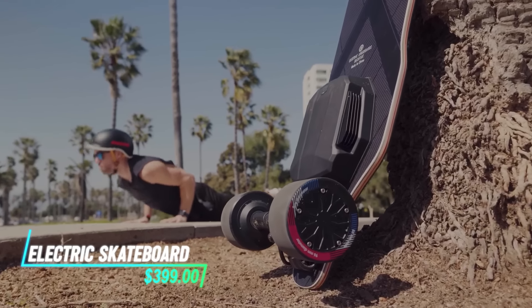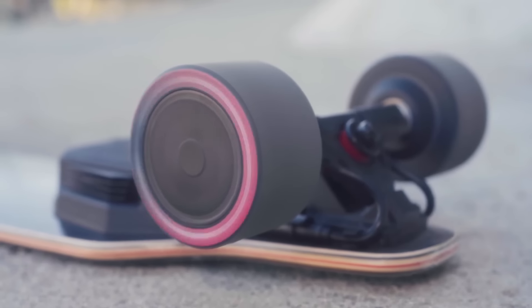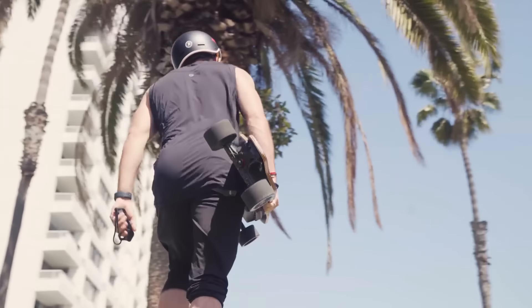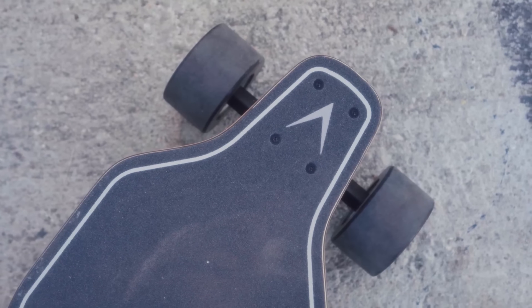This skateboard runs on electricity instead of pushing with your foot. It has a motor attached to the wheels that makes it move forward. You control the speed with a handheld remote. Charging it is like charging your phone — just plug it into an outlet with a charger.